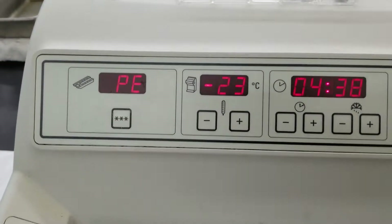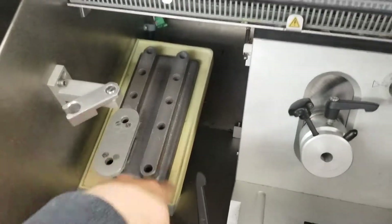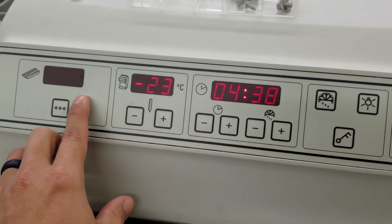Hit the peltier button and that will start defrosting your quick free shelf. You can take it back out of defrost by doing the same thing.